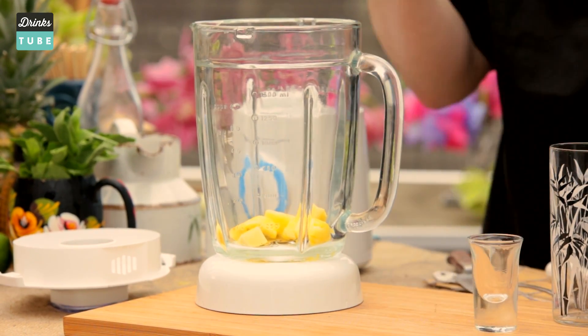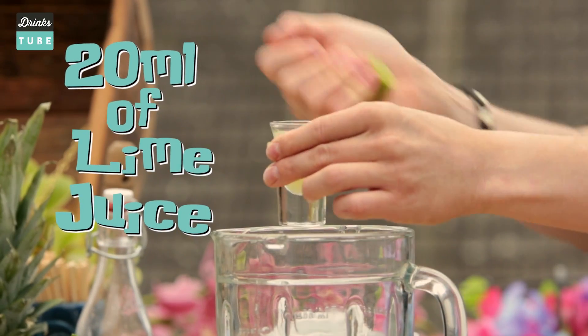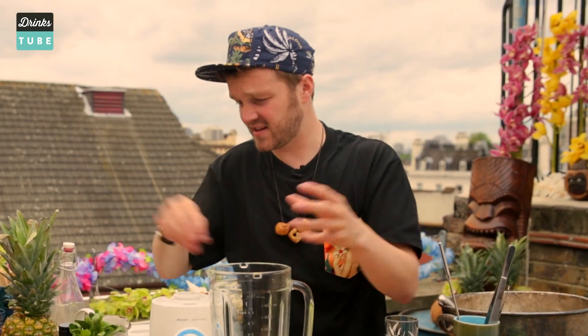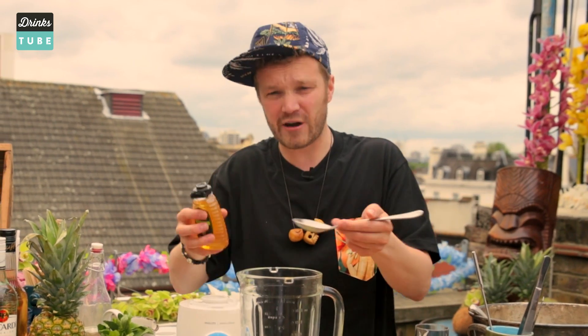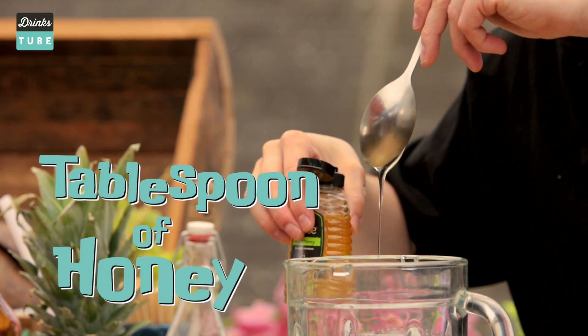We then need a little bit of lime to lift all the other flavors together, so you need to add 20 milliliters of lime juice. Now we add some more sweetness to this and we're going to use honey — it's a lovely, fragrant, delicate sort of sweetness. So around about a tablespoon of honey.